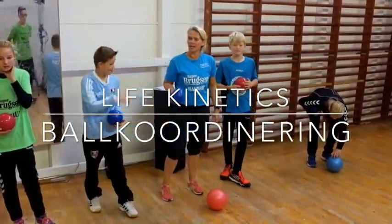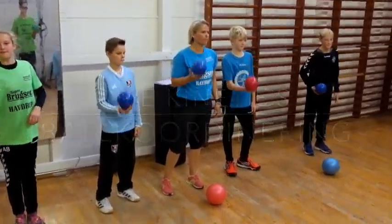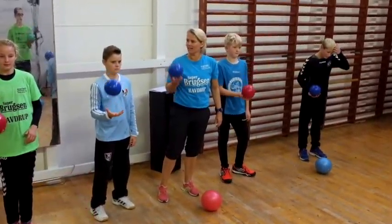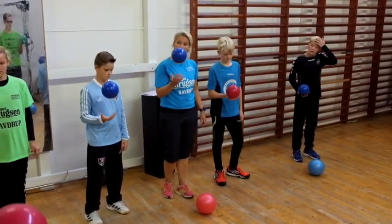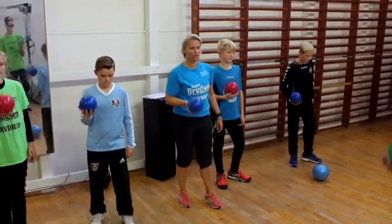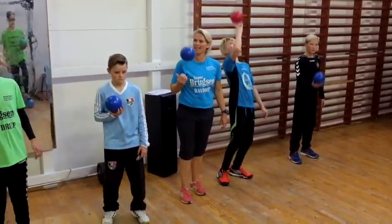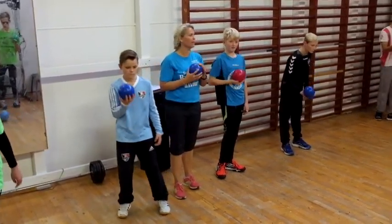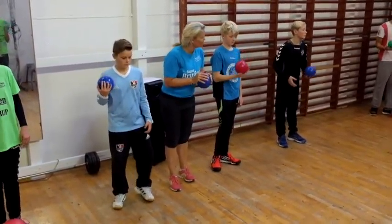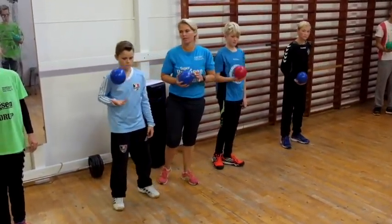The ball is going up and down as before. When I say shoot, you have to get the ball over to your partner. It's only going to be when I say shoot. Does anybody understand that? Yep. Only when I say shoot — the ball is going up and down all the time in the hand.